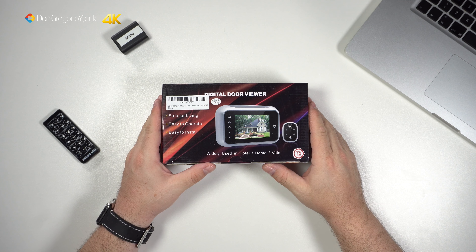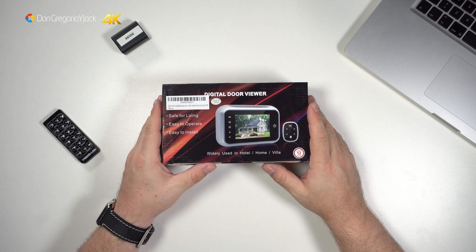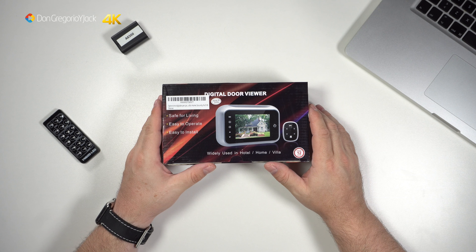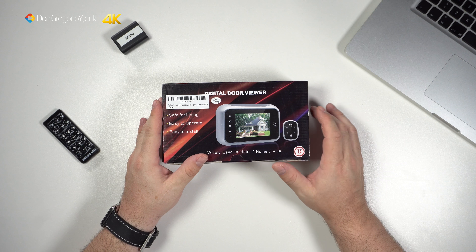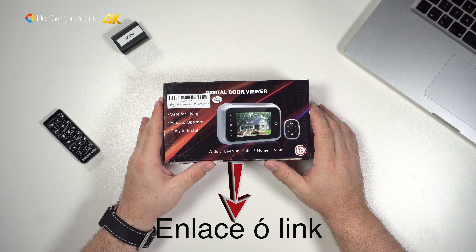Hola, ¿qué tal estáis? Bienvenidos al canal de Don Gregorio y Jack. En el vídeo de hoy vamos a ver esta mirilla digital para la puerta que he comprado. Como siempre, os dejaré el enlace del producto en la caja de descripción debajo del vídeo.